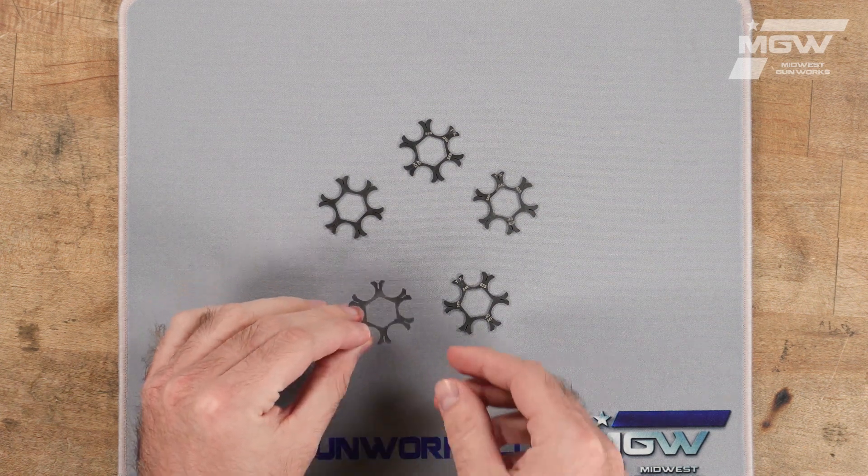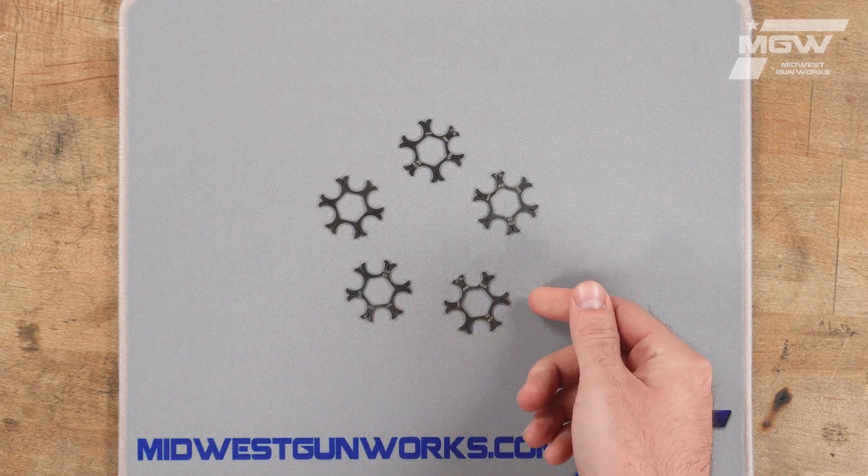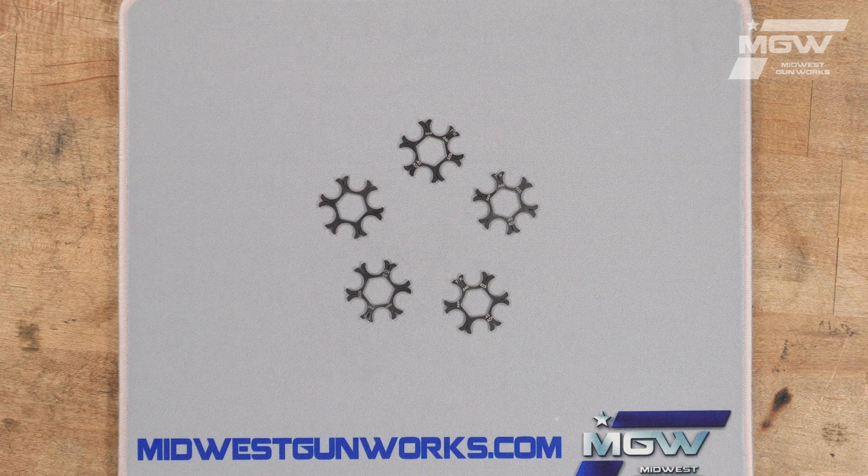These premium moon clips are constructed from stainless steel and feature a slit design which makes loading and unloading cartridges easier by hand.